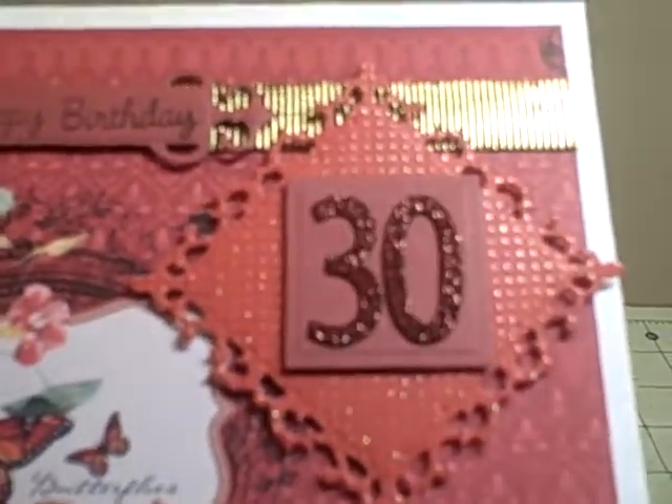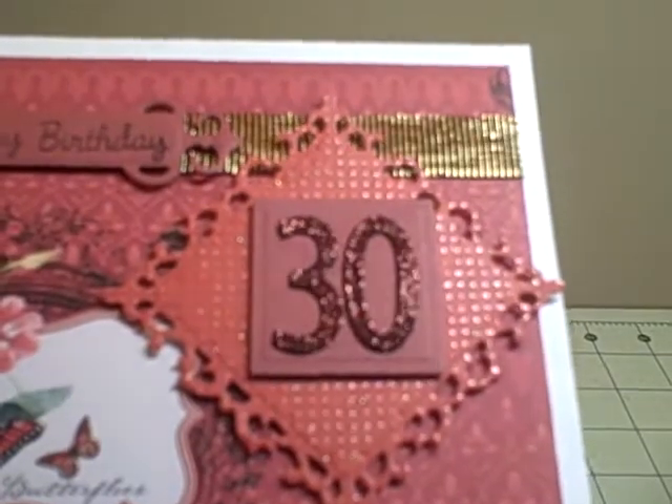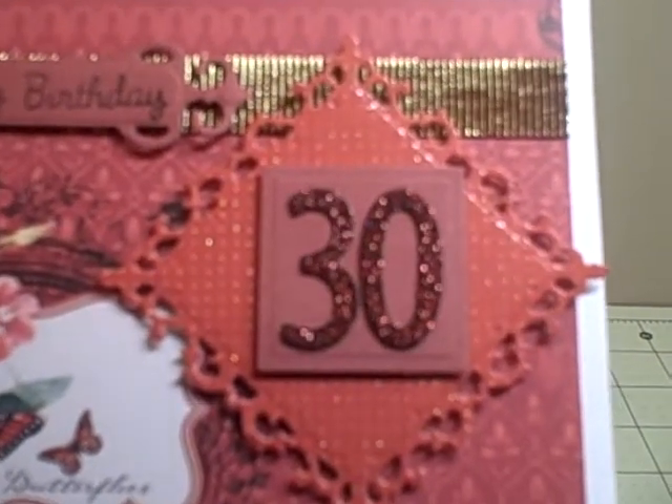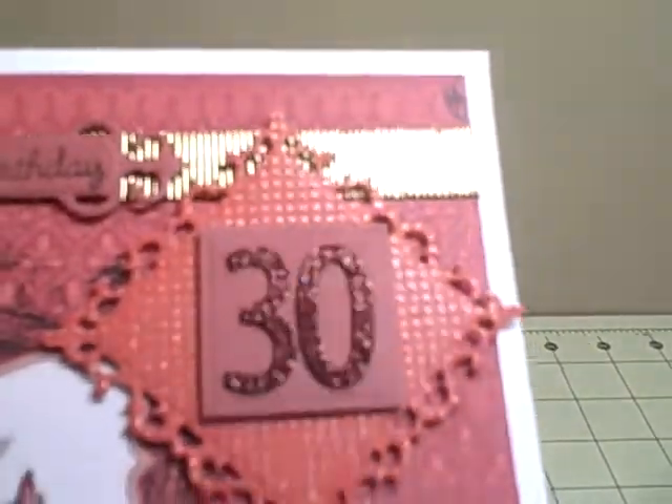I wanted to add sparkle, so the squares — the big square there — the fleur-de-lis, or whatever it's called, has sparkle paper. And then I just used some ribbon left over from the holiday.